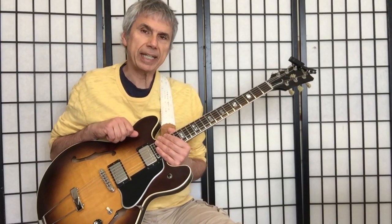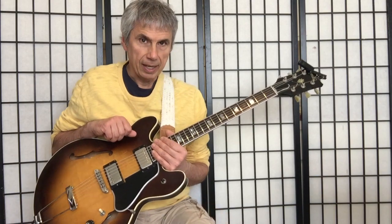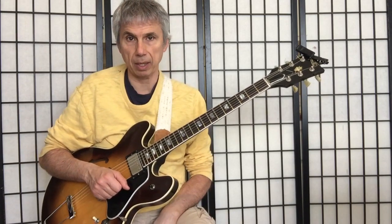Hi, this is Bruno Pelletier-Backer. I'm going to show you today a little exercise that's going to help you move from a major 7th to a major 6 chord.